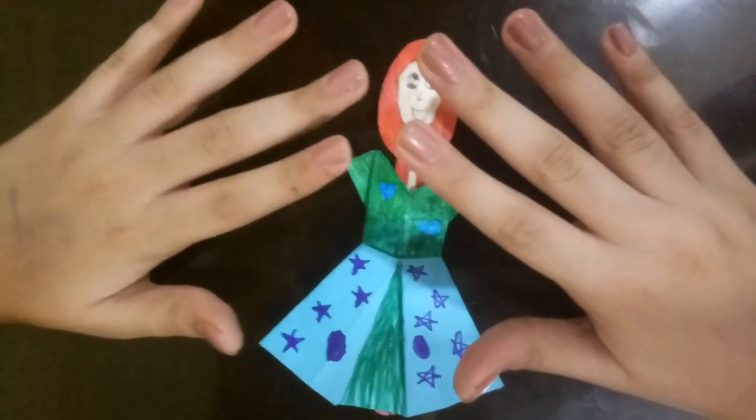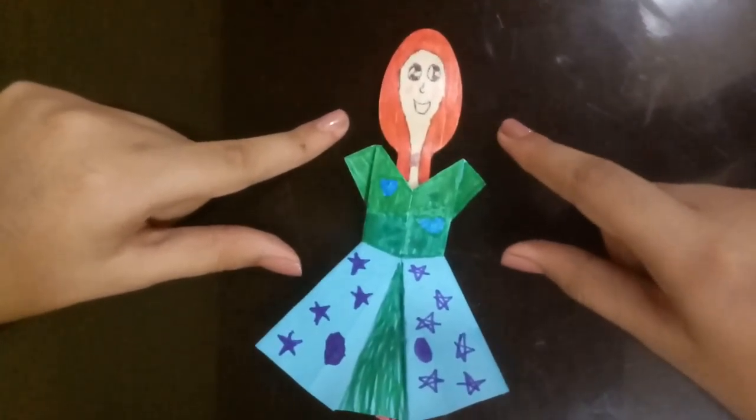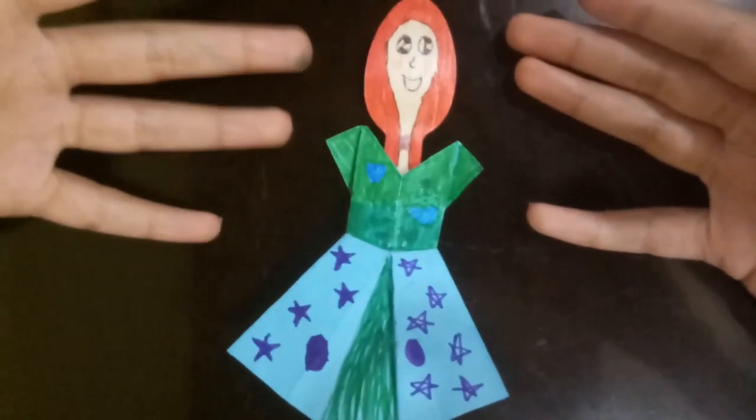Thank you guys so much for watching! Hope this video helped you with creating dolls and recycling at home. Please make sure to smash that subscribe button and give this video a big thumbs up if you liked what I did. Bye!